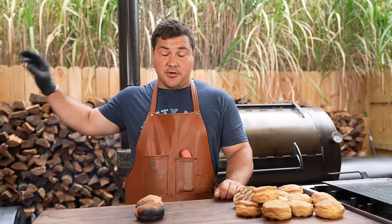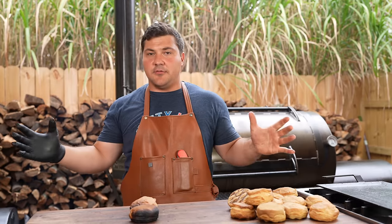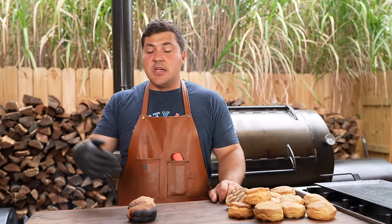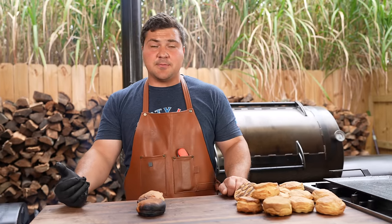What have I concluded? The Franklin Pit cooks really even. The Goldie's Pit has that little hot spot right in the middle, but apart from that cooks really even. The Volunteer, with some damper adjustment, can cook really even and has the potential for a ton of great space to make really great barbecue. Those are my results with the current weather, conditions, and wood — your results might be different. I suggest doing this test at home; it's not too expensive to get a couple rolls of biscuits, and you'll know where your hot spots are.